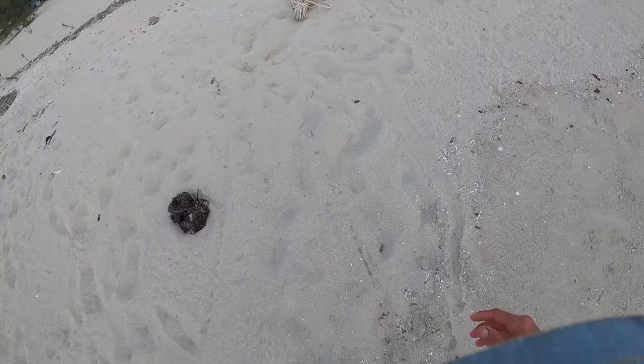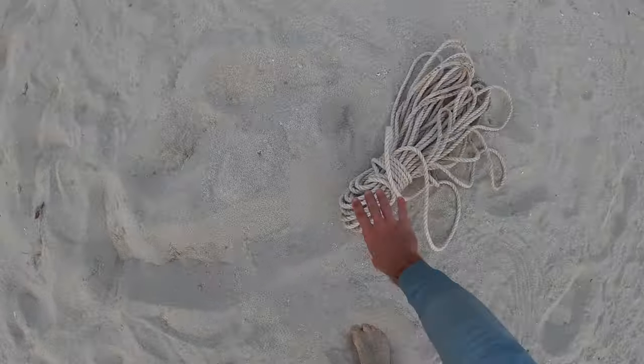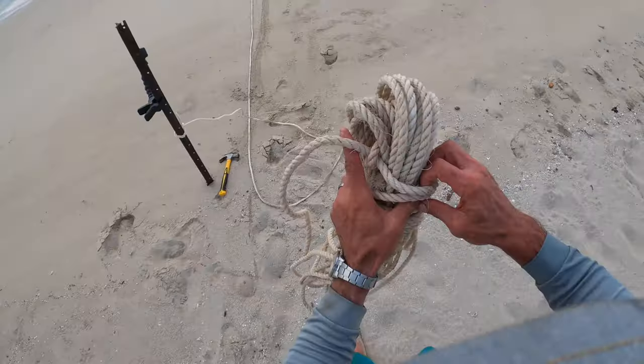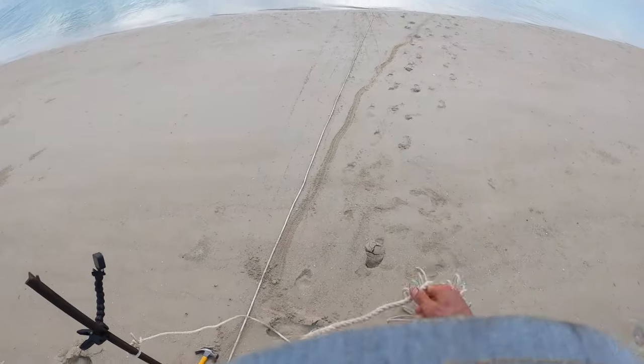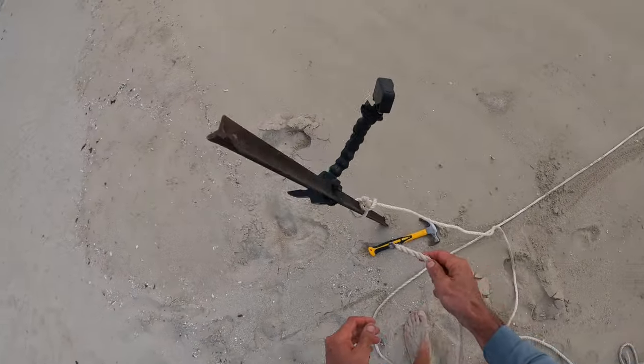We can tie this straight off onto the star picket — a couple of half hitches, keep it nice and tight. That's not going to be the main knot for it. Then all we're going to do is get the other rope and tie it off on the back. I'm going to have to do some swimming here, I think.